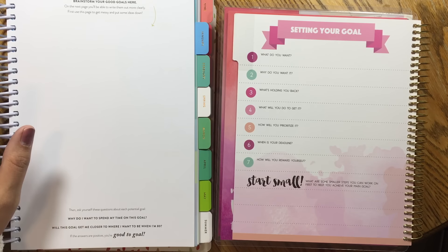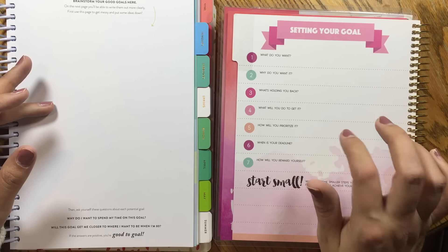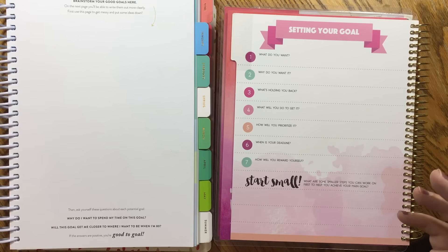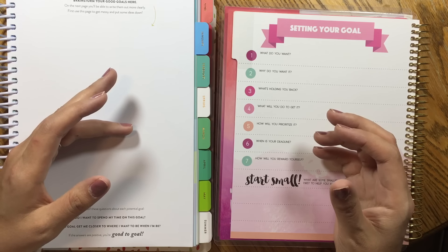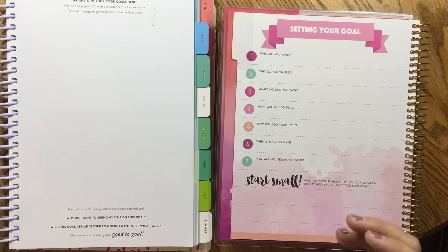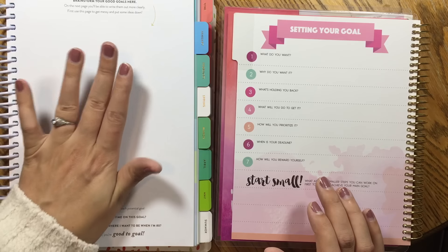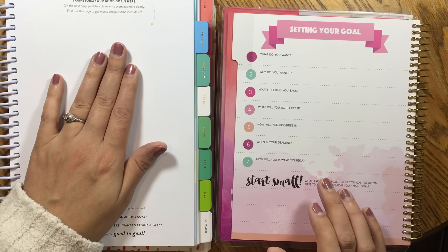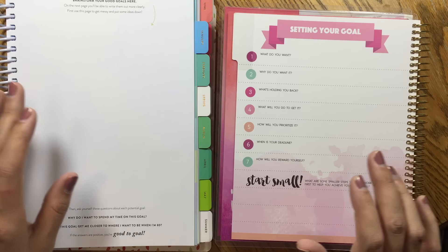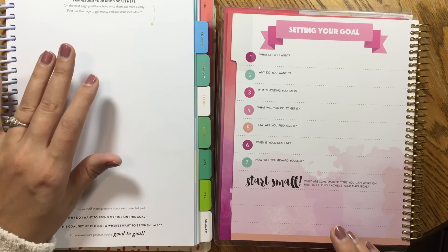Taking price out of the equation: if you want something a little more simple in terms of getting your goals going for the year, the Recollections planner is probably up your alley — you answer a couple of questions, start thinking, and then make your goals. If you want to get really deep into what you're doing for the year, if you need to really look at your life and think about what you want, then the Laura Casey PowerSheets may be more of a thing for you. If that sounds daunting, go with Recollections; if it sounds like a great idea, go with the PowerSheets.